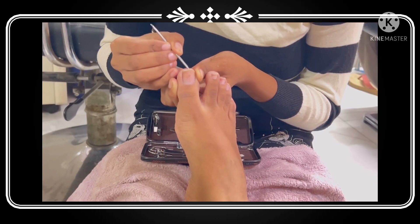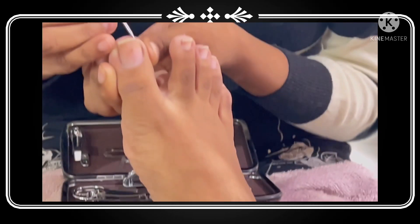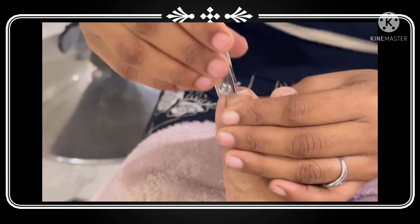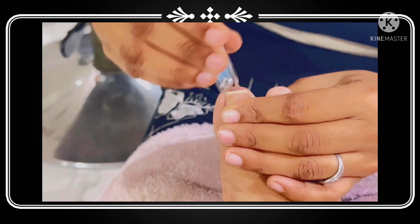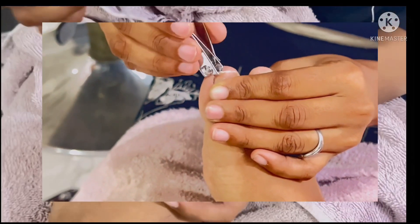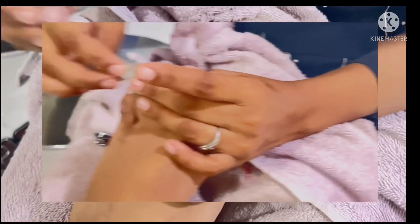Now you need to file your nails, cut them, and shape them — you can do a square nail shape. Then this next process will be the massage.